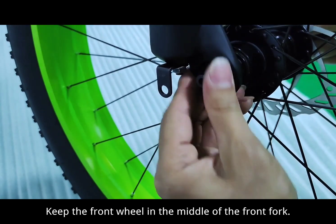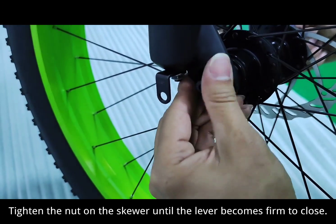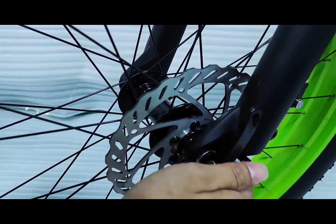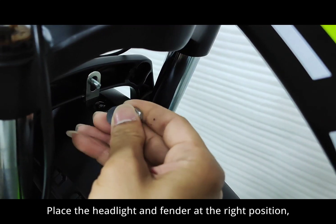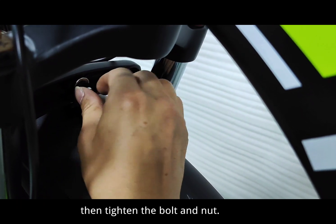Keep the front wheel in the middle of the front fork. Tighten the nut on the skewer until the lever becomes firm to close. The lever should leave an imprint in your palm. Make sure the front fork braces at the front of the bike, not at the back. Place the headlight and fender at the right position, then tighten the bolt and nut.